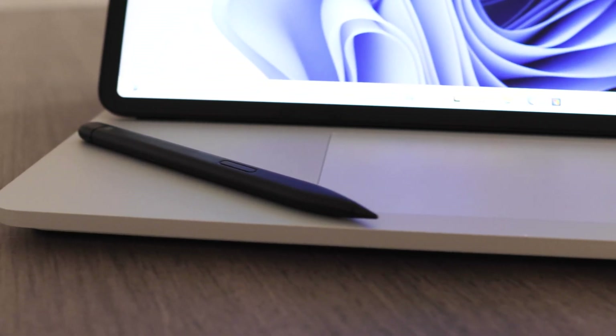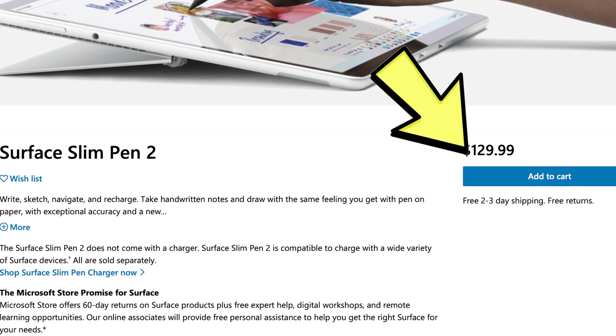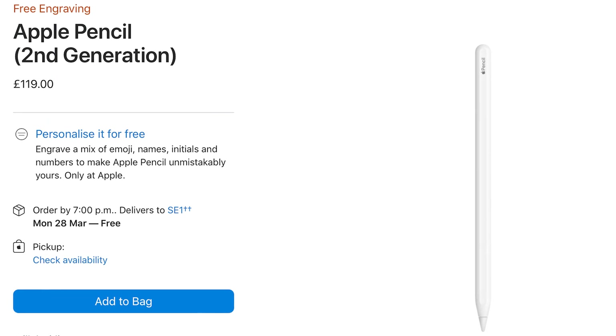In all these modes, you can also use the Surface Pen 2 for drawing and annotating documents, but it makes the most sense in studio mode. The pen is sold separately and retails for around £129, that's about US$170 — slightly more expensive than a second-gen Apple Pencil, but in about the right price point.